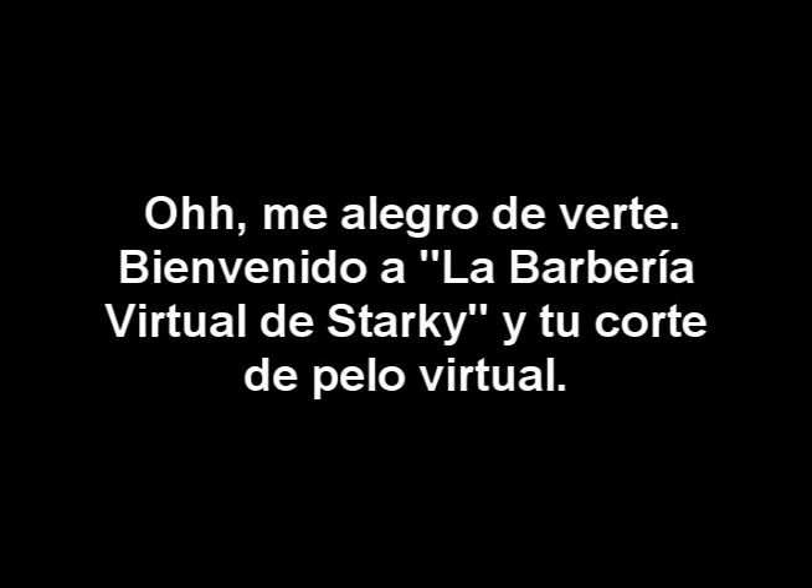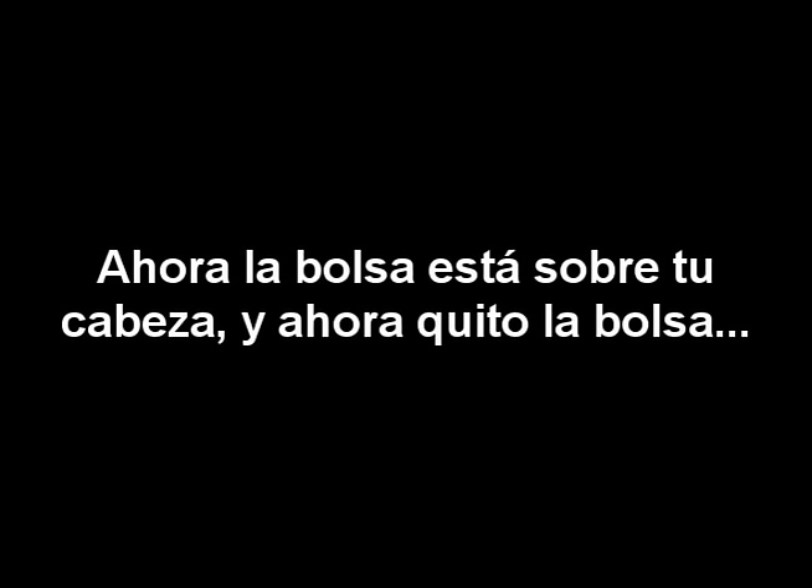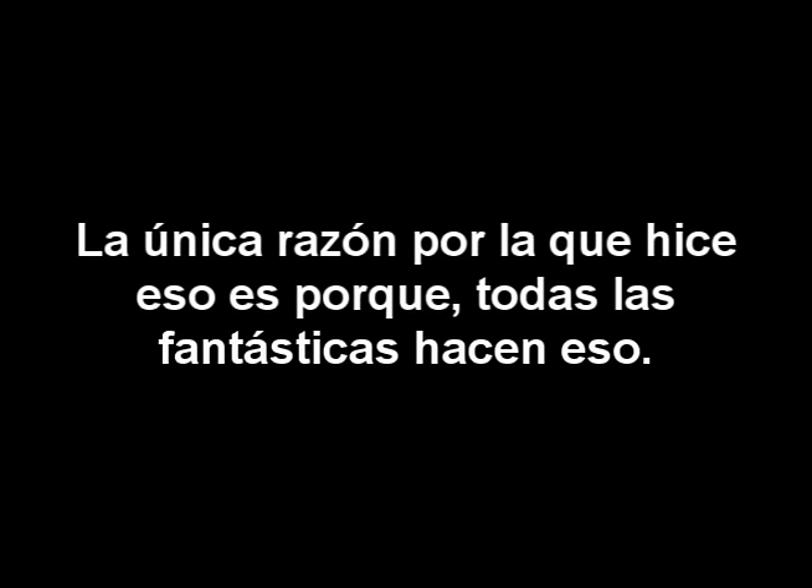It's so nice to see you! Welcome to the Starkey Setera Barber Shop and your virtual haircut. I'd like to start the demonstration by moving over to your right hand side and picking up this bag. If you just hold still for a second, I'll put this bag over your head — just like that, the bag over the top of the head. And now I'll take the bag off. The only reason I did that is because all of the fancy barber shops do that.